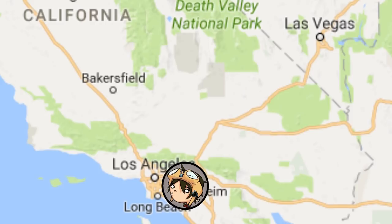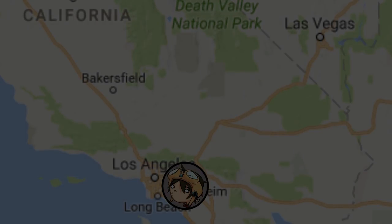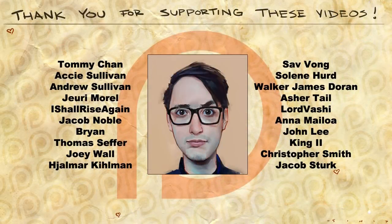Congrats on making it through all the way to the end of the video. Hopefully you got inspired to do more exploring — maybe go on a road trip of your own. It's a good way to get to see new things and meet new people. Thank you all for watching, and a continually large thank you to all of my Patreon supporters. You guys are amazing. See everyone.